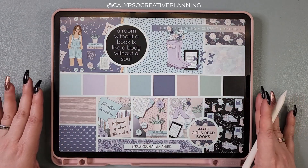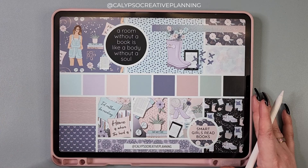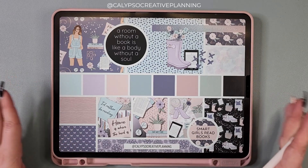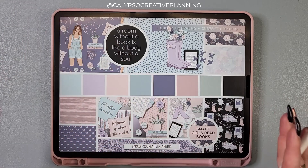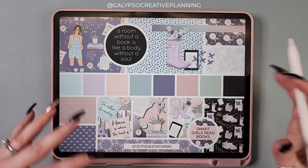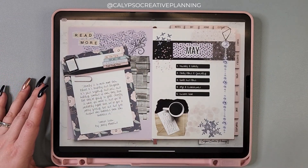I think I'm going to use it for a daily spread today, and hopefully that'll give you some inspiration. I just wanted to let you guys know this is in the Facebook group. It's a fun way to see the colors and the general vibe of the collection. And now let's dive in.